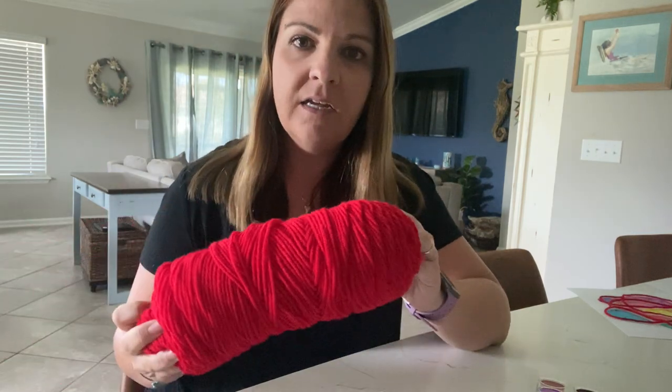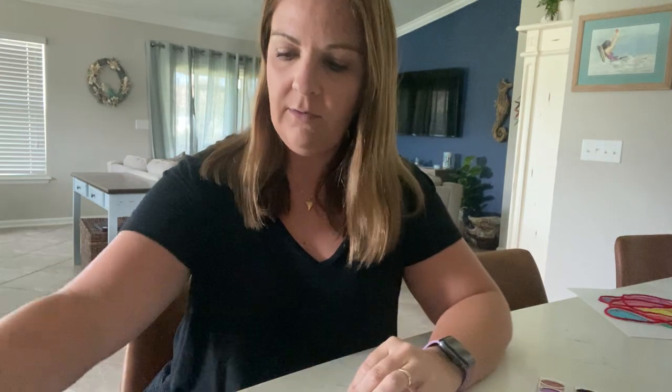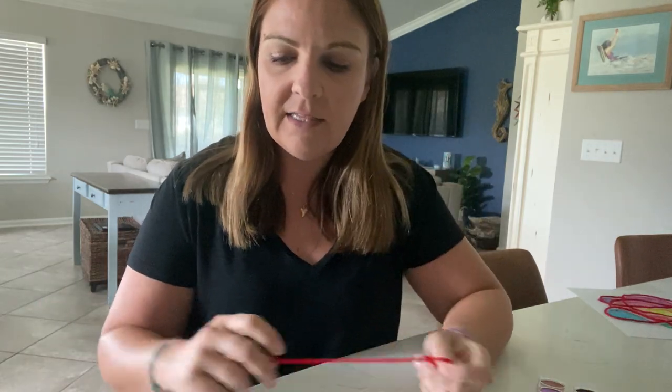Hi everyone! I wanted to do a fun little art project with you guys today using something that starts with the letter Y, because that's the letter we've been learning about this week. I found some yarn in one of my craft closets in my house and I thought that this might be a fun way to do a watercolor picture.